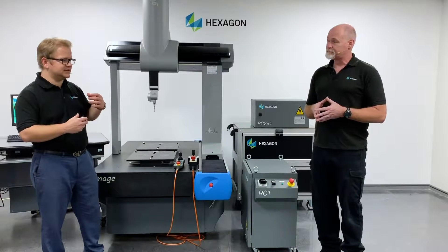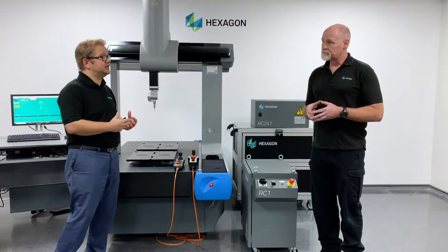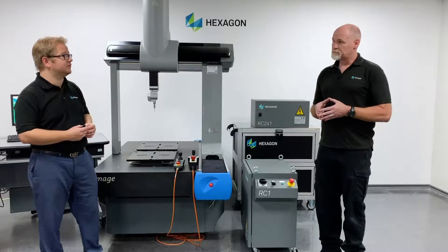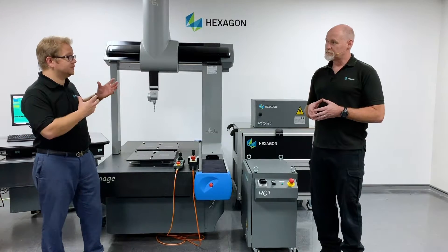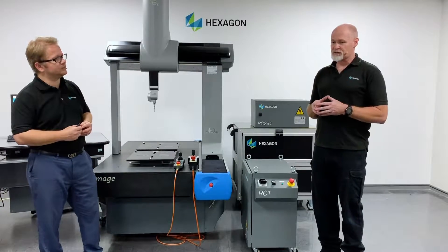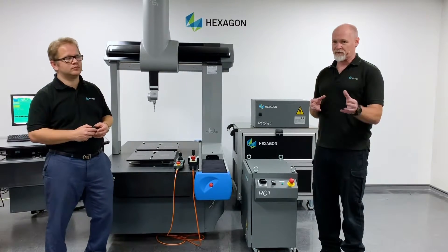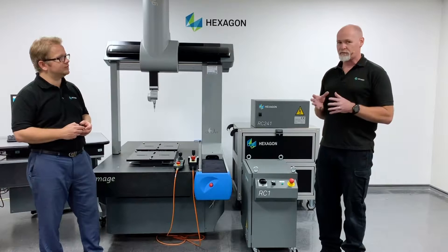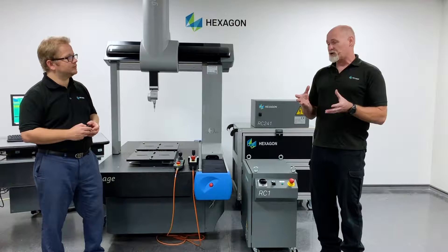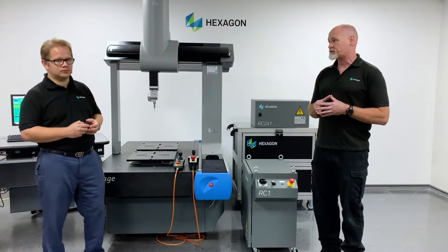These obsolete electronics are actually being driven by the electronics industry, so it's not something unique to Hexagon. But we are offering a solution through the RC range of controllers that are specifically designed for retrofitting older machines. The technology industry is constantly focused on innovation — it can be anything from your TV at home or the car on your drive. The people that design electronic circuit boards are constantly moving forward with new technologies, so we have to move with the times like everybody else.